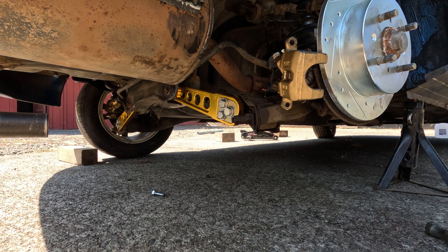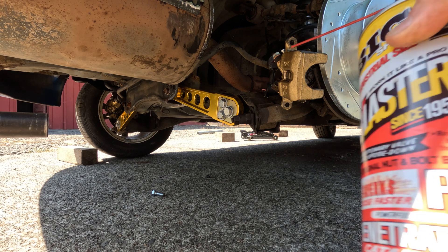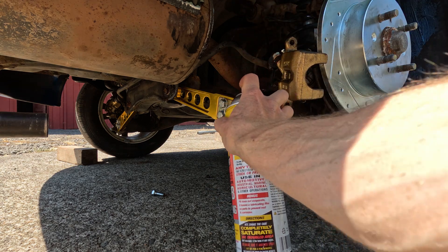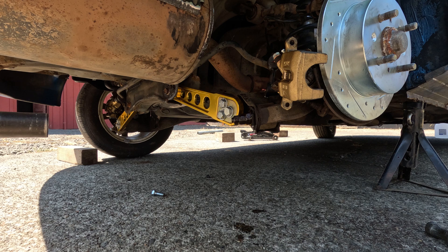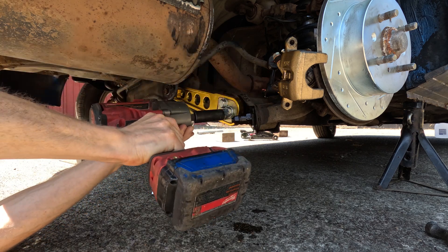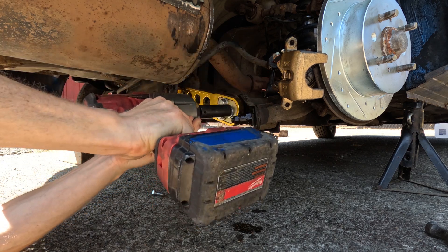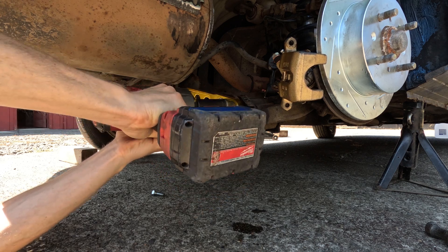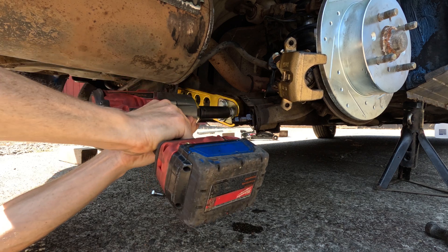It's also a good idea — as these cars are nearing 20 years old and have seen road grime and salt — to apply some penetrating oil. I'm using PB Blaster on these bolts and nuts to try to break them free prior to attempting removal; you'd hate to round them out. I'm going to use my impact to loosen these — not take them all the way, just make them loose.